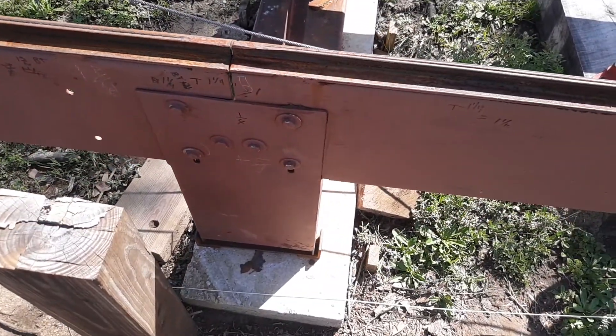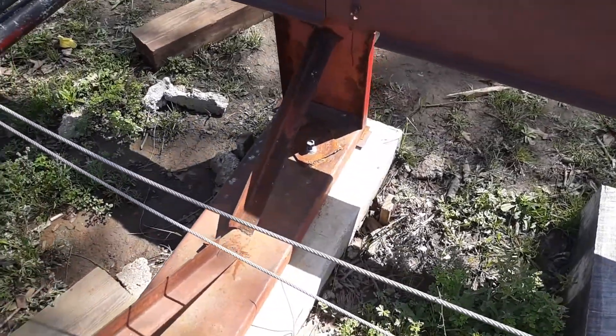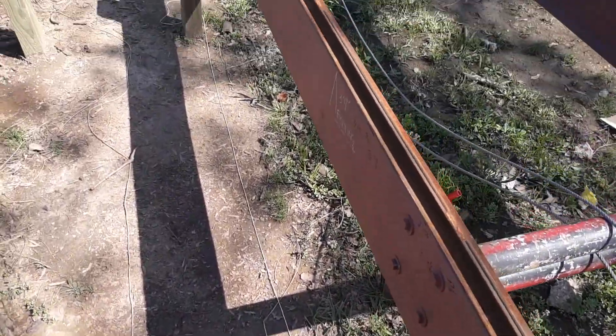The footings, as you can see, are just a little unlevel, so I've been working with the transit back and forth to get them perfectly level, and they are perfectly level.